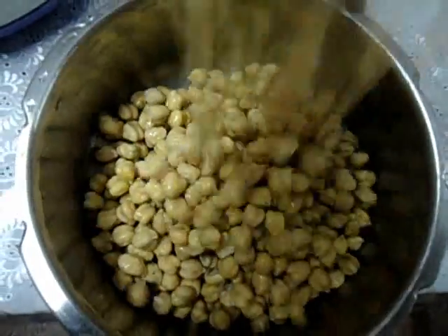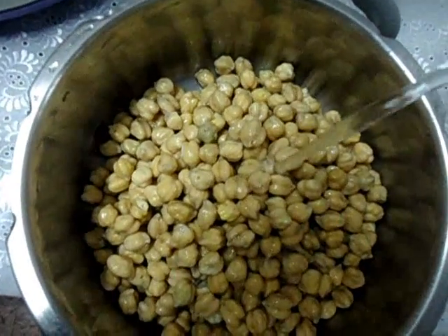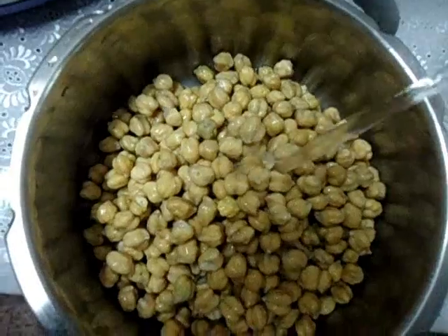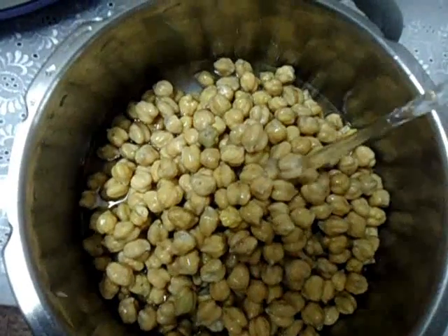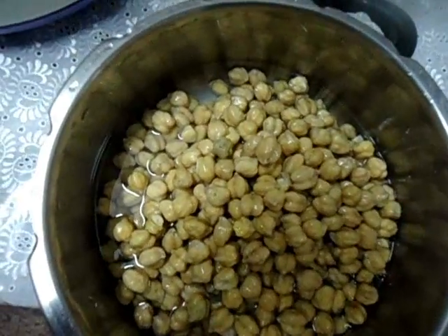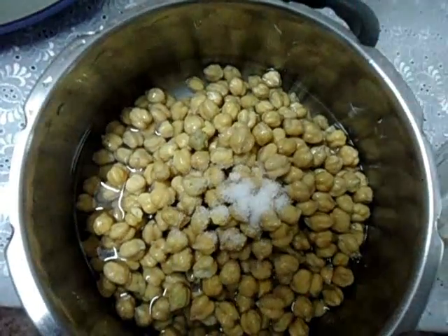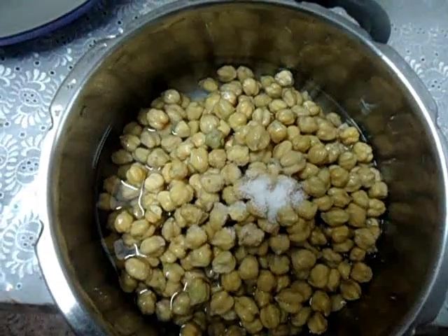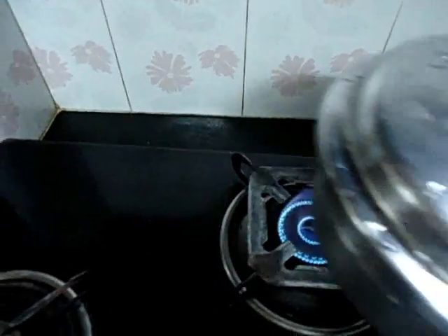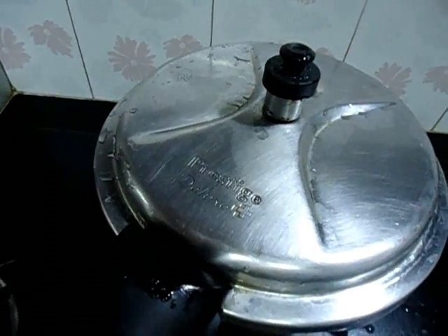Transfer chickpeas to a cooker and add enough water to cover it, and a little salt also. Now we are going to cook this. We have to wait for 5 or 6 whistles.